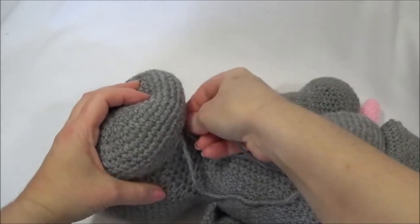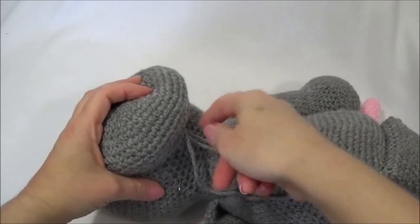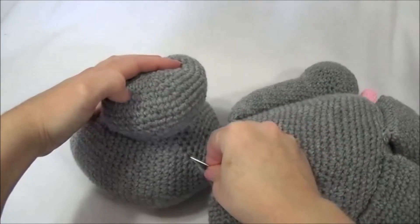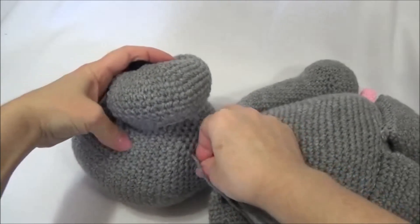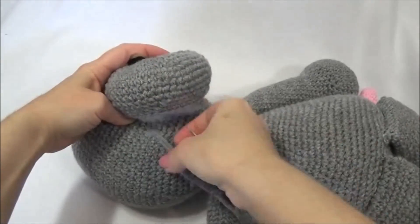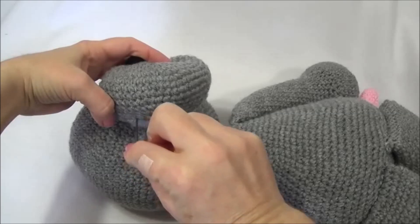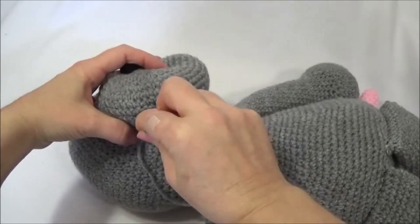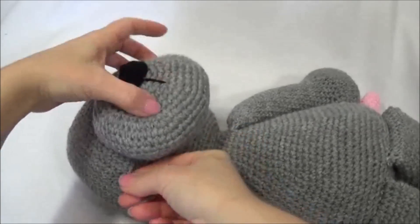I'm going to get the first stitch in there. I'm just going to bring it down through the head and out anywhere. Now I'm going to go back in the same stitch hole I just came out of and come up on the side. Now we're just going to grab that bottom edge of the muzzle and go into the head and come out near the top.